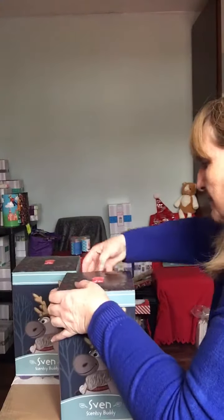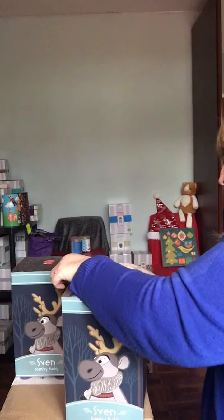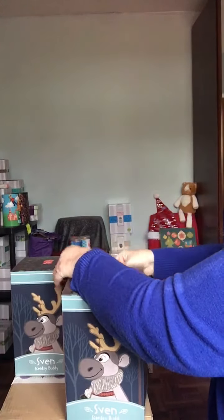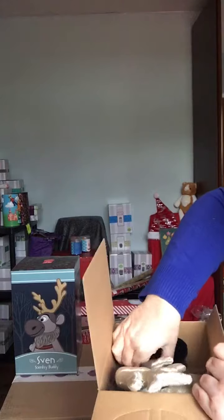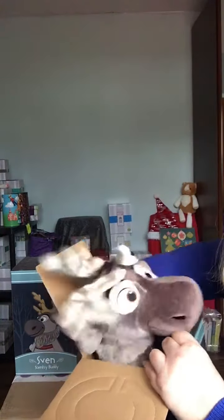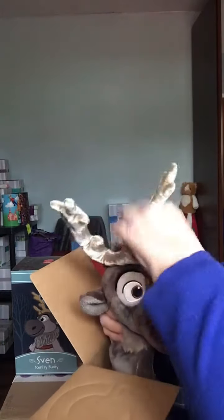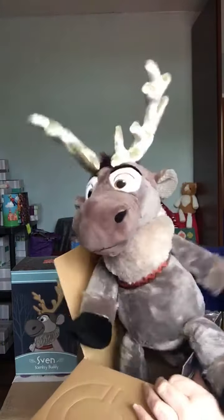Let's have a wee nosy and see what we think. Oh there we go — he's hiding. Come on out. Oh my goodness, look at those antlers — wow!